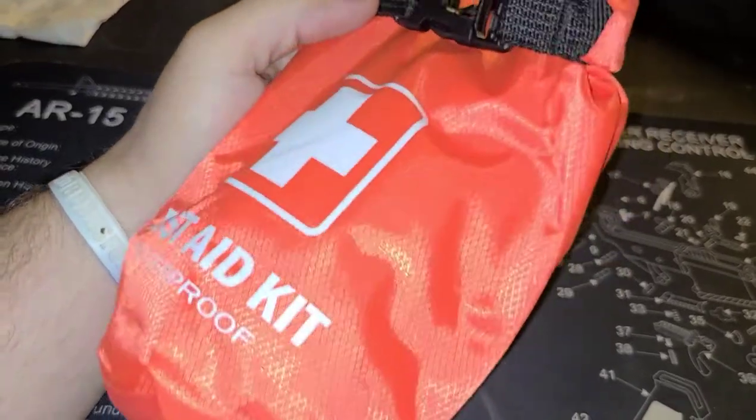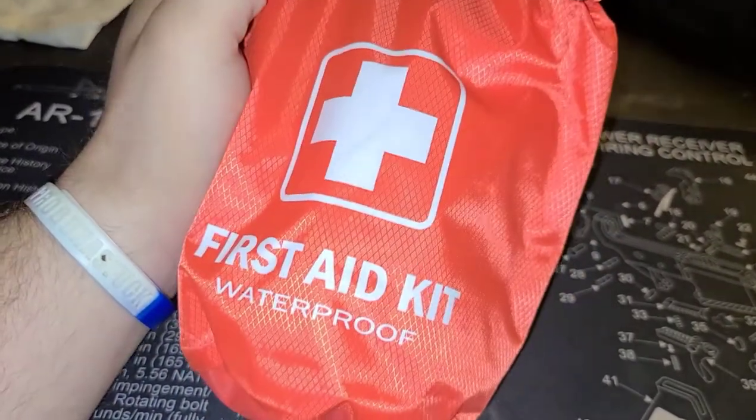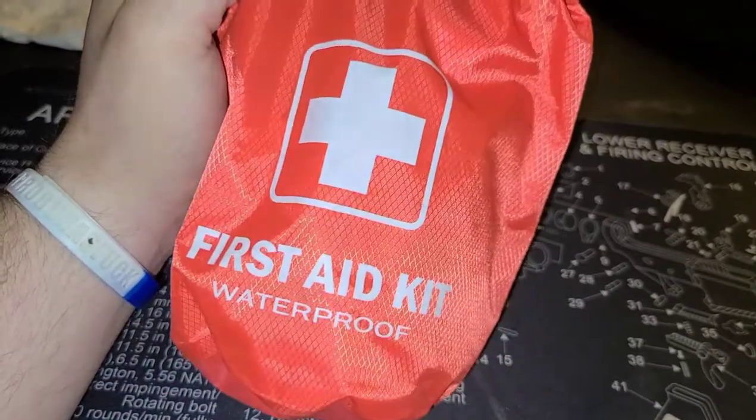Howdy y'all. Welcome back to Guns N' Barbecue. I have a cheap med kit from Delta Team Tactical. Let's find out if it's a bargain or a bust.